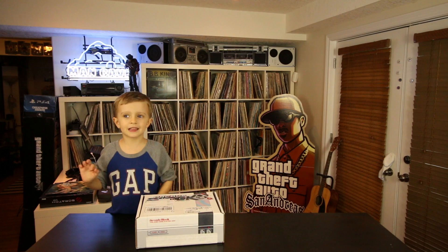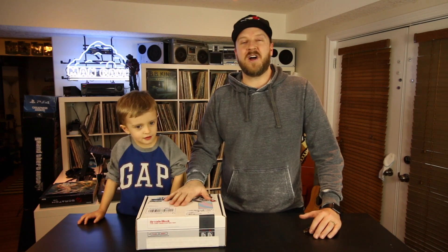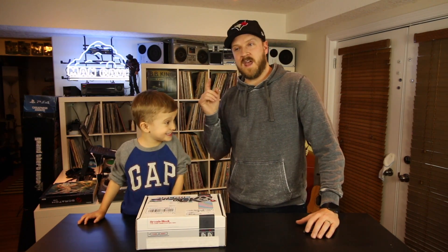Hi everybody, my name is Andrew and today we're going to open the K block. Let's open it! Hey, what's going on guys? CJR here today with my little buddy Andrew, and we are going to open the Arcade Block for January 2016.